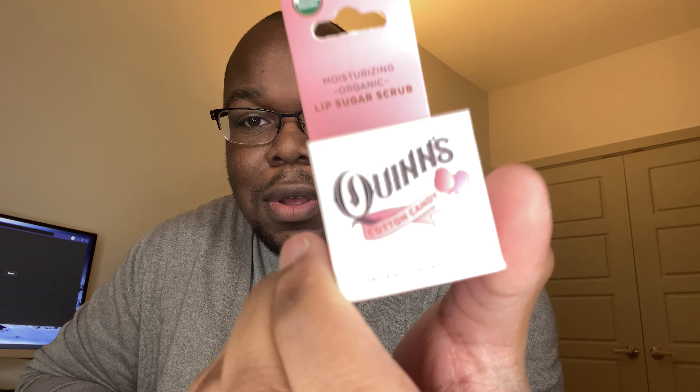Hey everybody, I just wanted to come here again really quick with a quick little video to try out a product I've never tried before. It's a lip scrub — Quinn's Cotton Candy. I got this from Amazon. They have a couple different flavors. I saw this one in brown sugar, and when I was actually ordering I thought I clicked brown sugar, but apparently I clicked cotton candy, which is fine, I'm not mad about it.